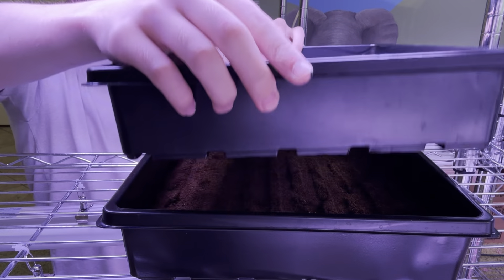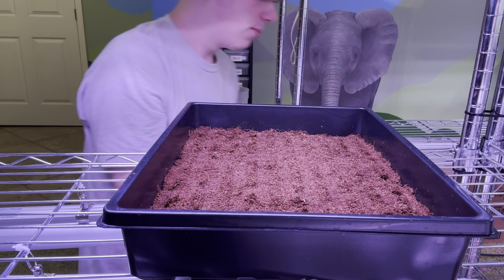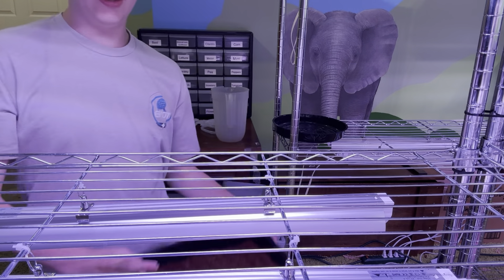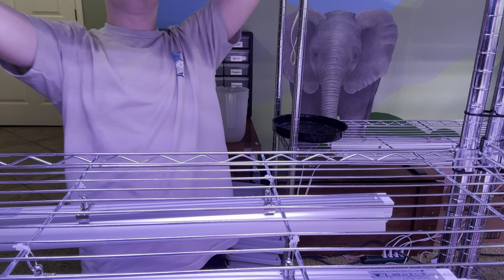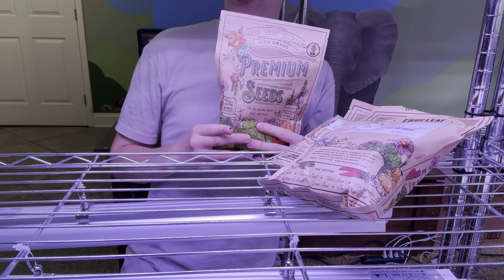I'm going to pat it down with another tray. It's extremely important that you pat it down. It doesn't look amazing but it's doable. Now I'm going to put this under here, and I want to talk about the seeds for a second.